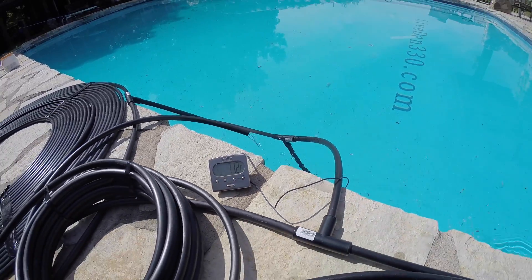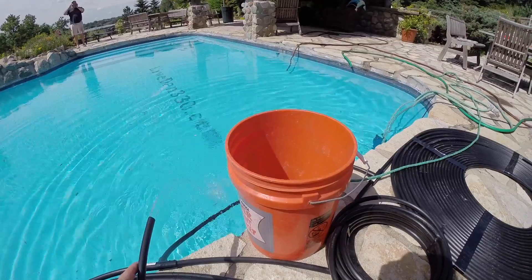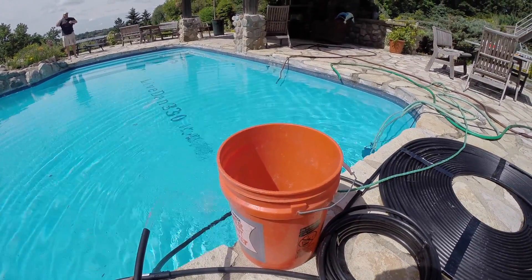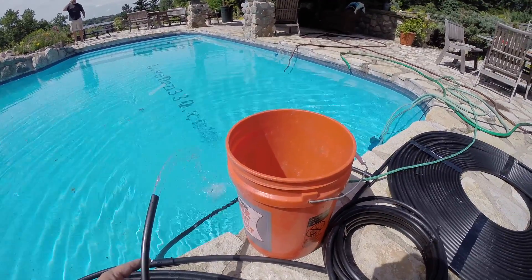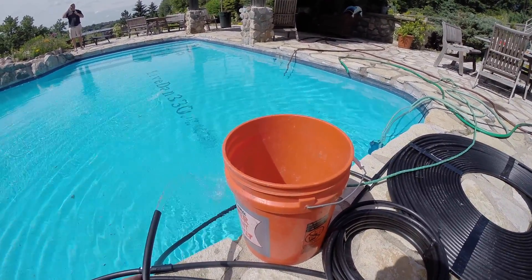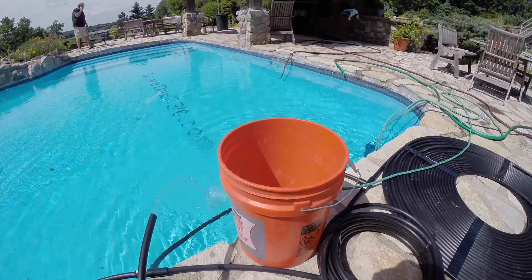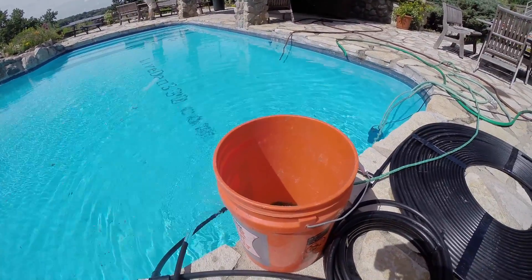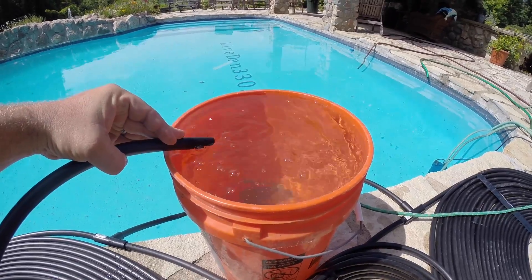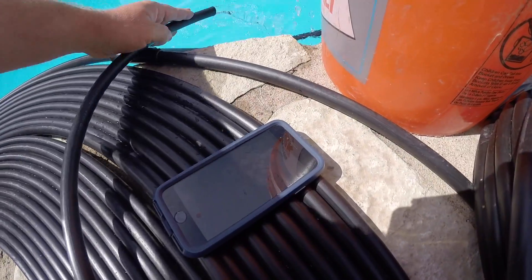This is a pretty cheap pool heater. We've got our solar heater going and we're trying to figure out the actual energy we're picking up. We need to measure the flow rate and the temperature rise to calculate how many joules of energy we're gaining. Using a five-gallon bucket, we timed it — five gallons filled in one minute and 26 seconds.